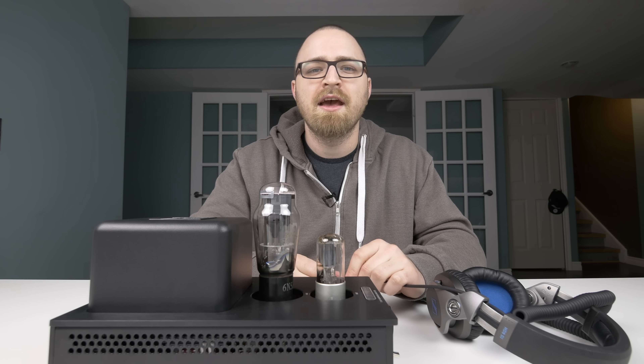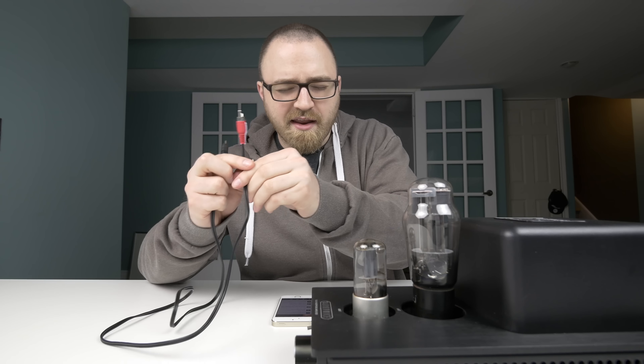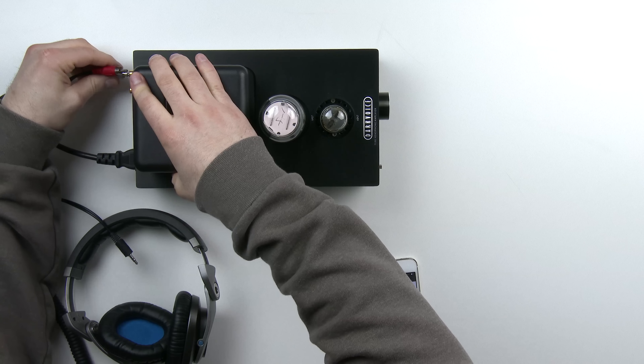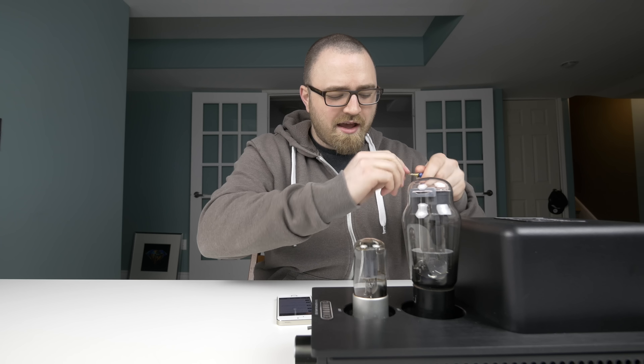You guys will be able to catch my feedback as it happens, my reaction. I have a pair of headphones here — these are the Sennheiser HD8DJ headphones that I recently unboxed. If you haven't seen that video, you should definitely go check it out. These have a cable that terminates in a mini jack connector, but it has a quarter-inch adapter, so I can compare the sound from a standard smartphone as an audio source. This is not the ideal listening scenario — you want to start out with higher fidelity files and a better player if you can, and trust me, I've got more on the way regarding that.